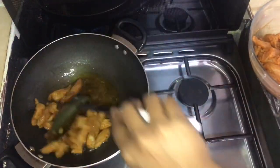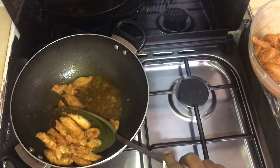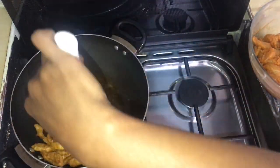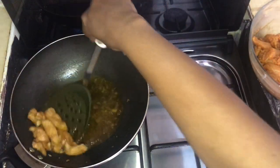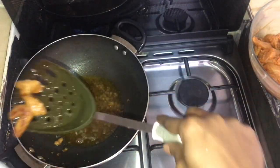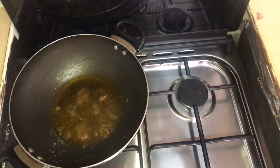Now we are going to fry the two eggs and it will be very soft. We are going to shallow fry it and it will be very crispy. Let's fry the balance.